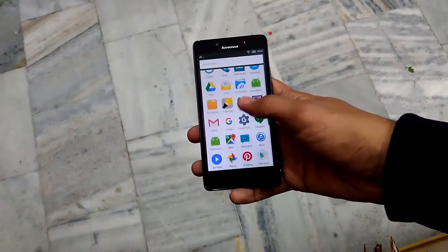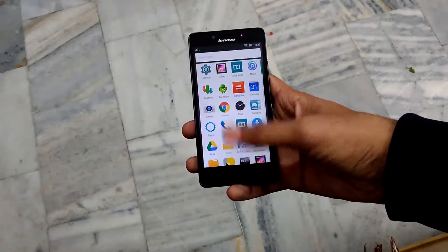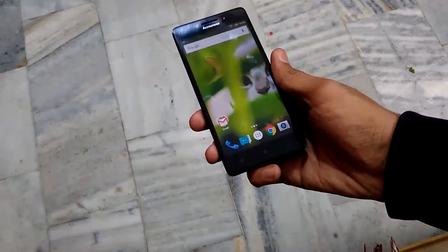The software experience on this device is good. The Vibe UI is good, but I've moved to the Google Now Launcher because I don't like the Vibe UI.